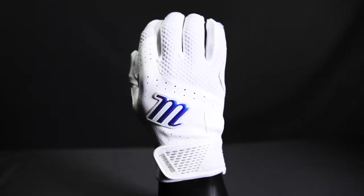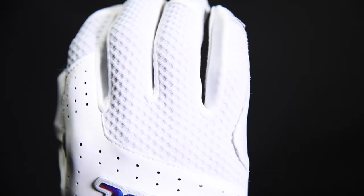Next, we have the Crest Batting Glove. This comes with a fully lined cuff to reduce irritation and a stretch, breathable mesh material on the back of hand.